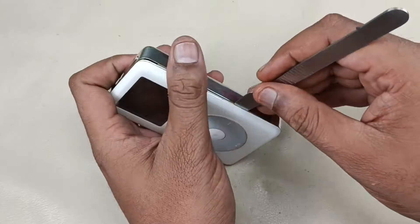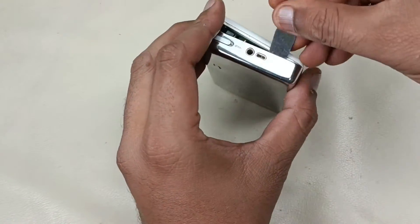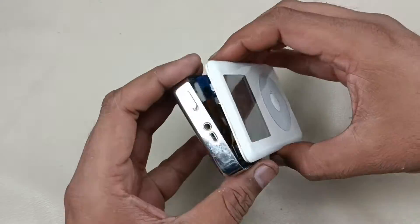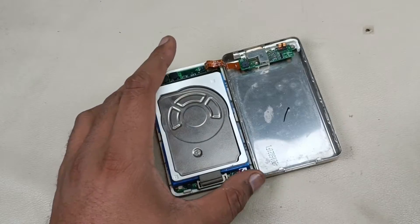Just bring it from this gap. This is the hard disk.